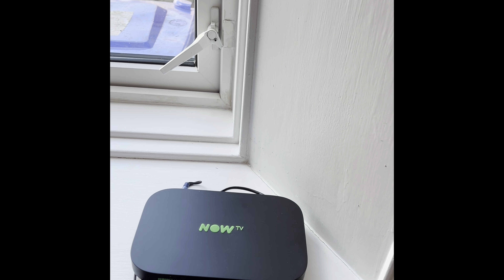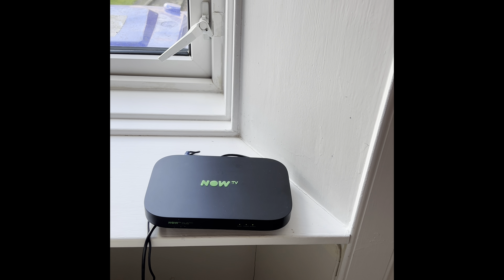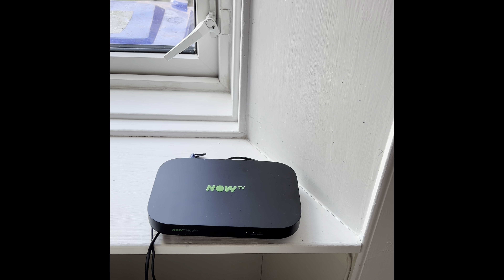The Wi-Fi hub is just here — it's an OTB box. If you ever need to reset it, it's controlled by the switch on the left hand side. Just pop that off, give it a few minutes, and then put it back on.